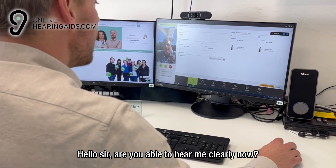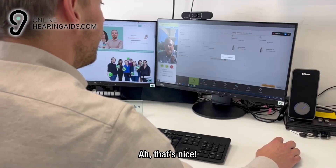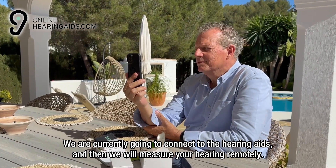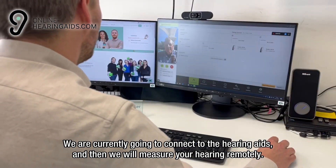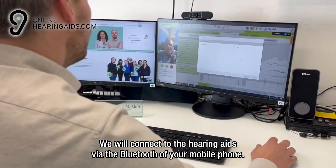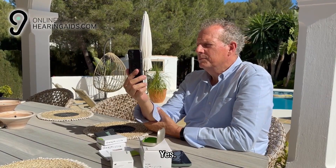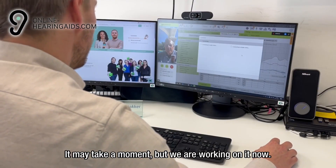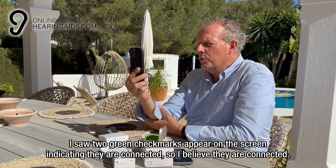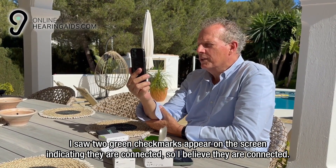Hello sir, are you able to hear me clearly now? Yes, clearly and audibly. We are currently going to connect to the hearing aids, and then we will measure your hearing remotely. We will connect to the hearing aids via the Bluetooth of your mobile phone. It may take a moment, but we are working on it now. I saw two green check marks appear on the screen indicating they are connected, so I believe they are connected.